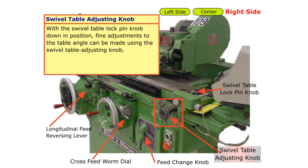Swivel table adjusting knob. With the swivel table lock pin knob down in position, fine adjustments to the table angle can be made using the swivel table adjusting knob.